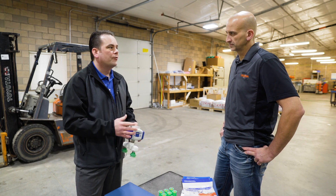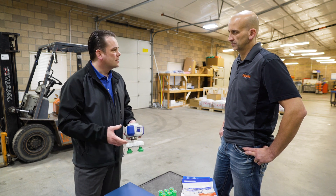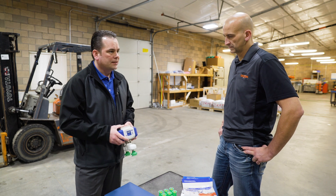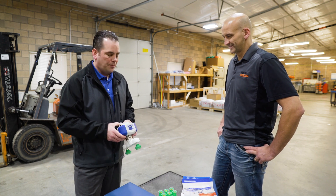We have flanges available for basically all types of the smaller collaborative robots and some of the six-axis stuff as well. Just because it's called the Cobot pump doesn't mean it's only used on a collaborative robot.